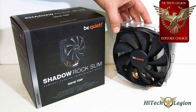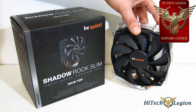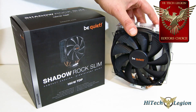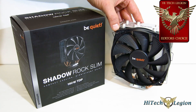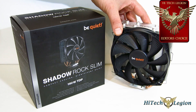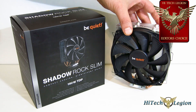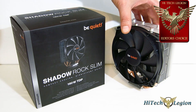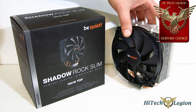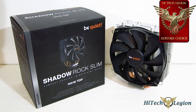The Shadow Rock Slim is really a top recommendation. If you're looking for something that's going to give you RAM compatibility, or even if you don't care about RAM compatibility and you just want an air cooler that's going to be dead silent — you can't beat this. Performance is spot on, it's beautiful to look at. Installation is very easy — just take some care with those screws. The performance is just absolutely top class. The Be Quiet Shadow Rock Slim is taking home a High Tech Legion Editor's Choice Award, and very, very deservedly so.